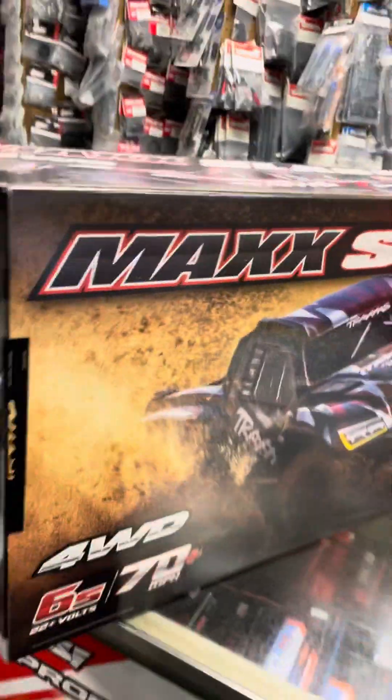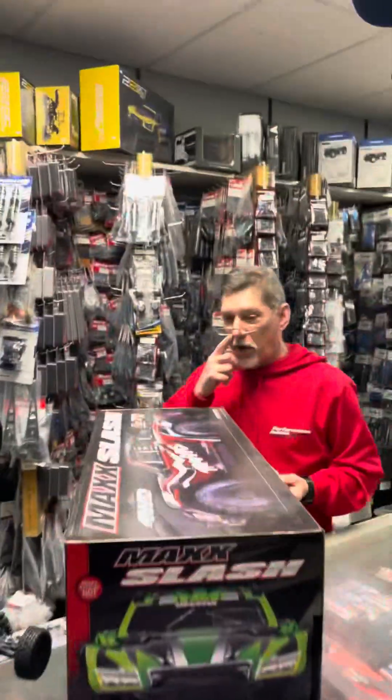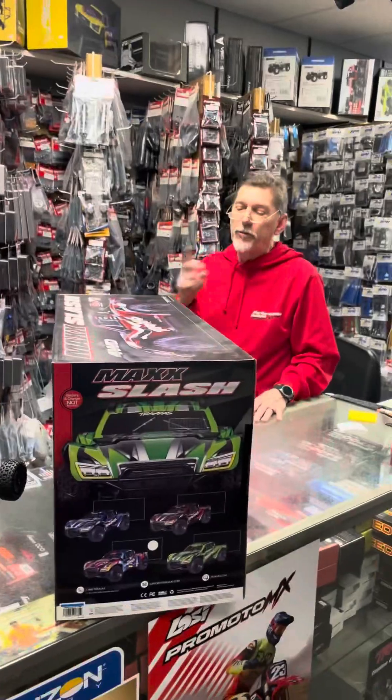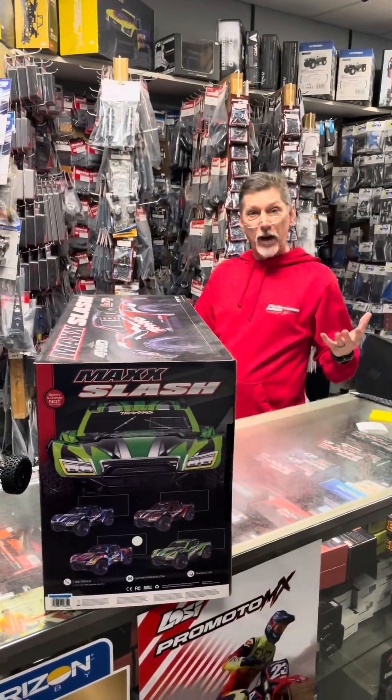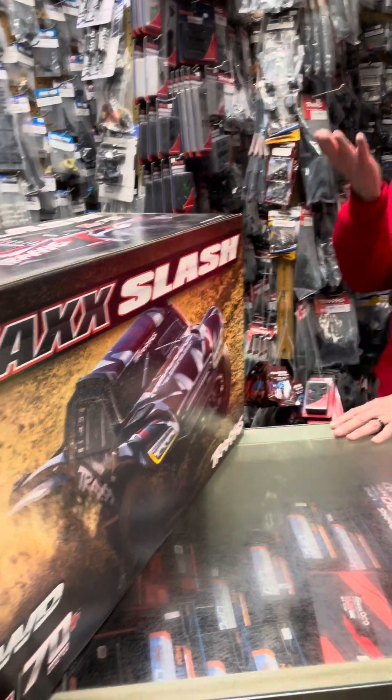We got the Max Slash now. We ain't playing with no goddamn body. So when you open it up, you're going to say, where the fuck's the radio? It's inside the body. Inside the body? Yeah, because when we first open them up, we pull them out. You know how every Traxxas car, you got the radio sitting in the front, right in the thing? Not in this one — it's inside the body.